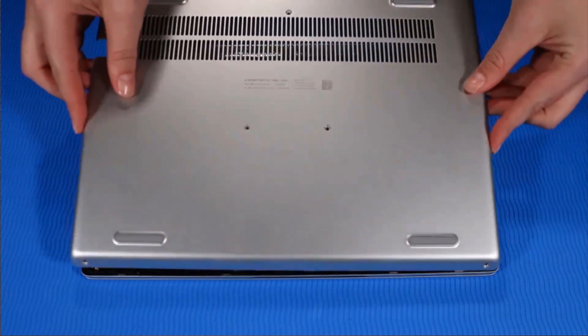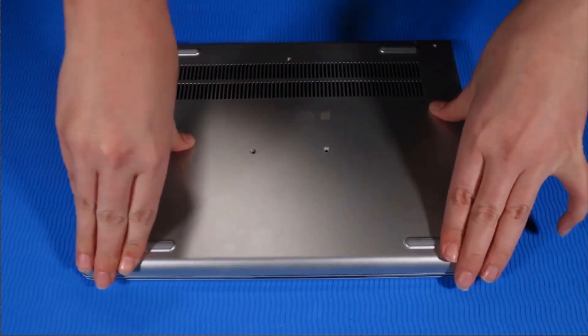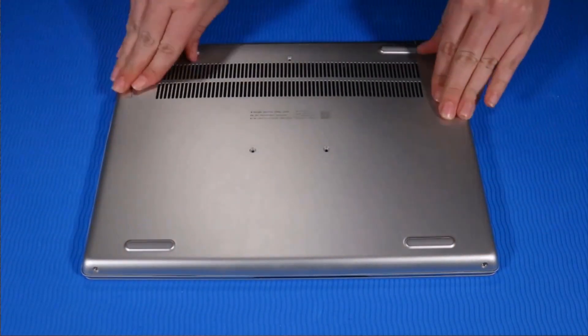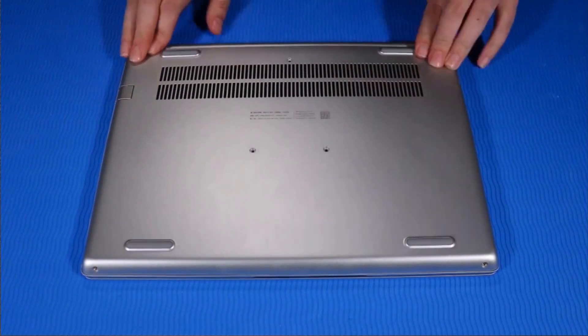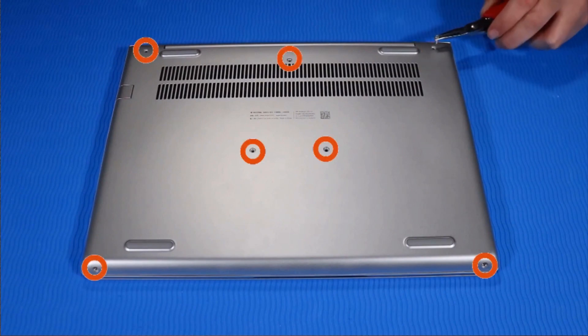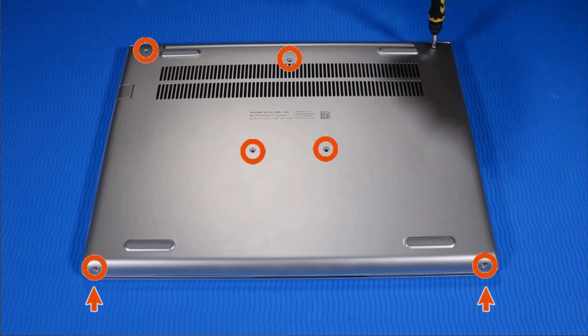Replacement. Place the base enclosure on the top cover and align it to its securing clips. Press down firmly to reattach the base enclosure to the top cover. Replace the seven P1 Phillips-head screws that secure the base enclosure to the top cover. Note: the two screws on the bottom edge are shorter than the other screws.